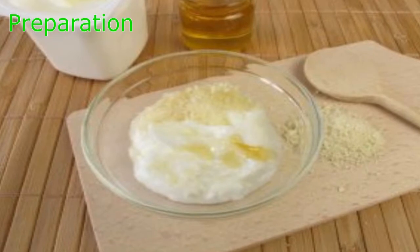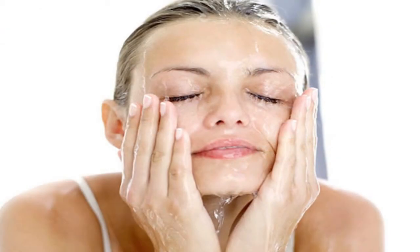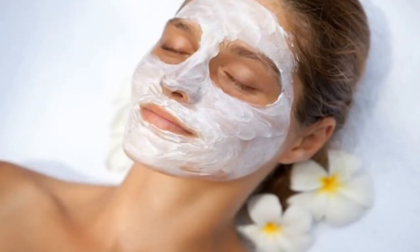Then put it into a clean container and mix in the Greek yogurt and honey. Stir until creamy, then apply. To apply: at night, right after you wash your face and remove your makeup, spread the mask over all affected areas of your face.